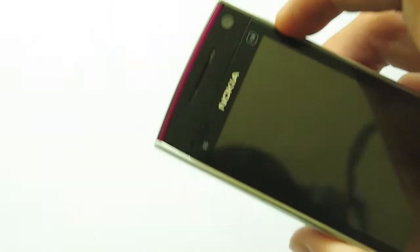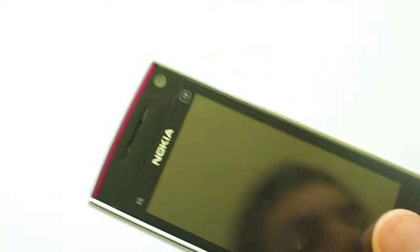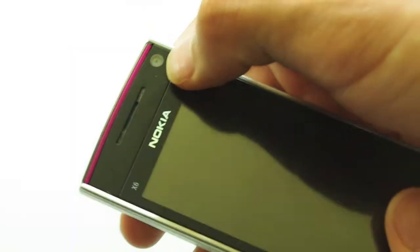Here you have a front facing camera which is a nice feature. You don't get that with all phones at the moment, but it isn't the highest quality front facing camera — but it is there.